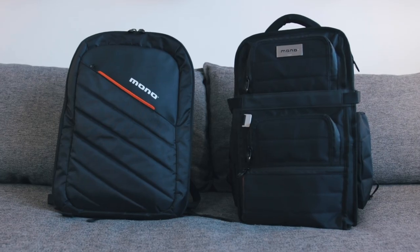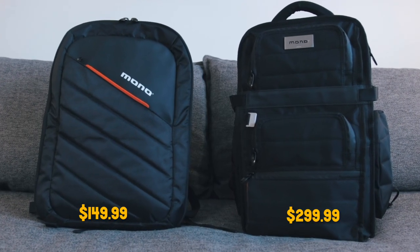So I thought it would be cool to check out the Flyby Ultra backpack with you guys today, but compare it to the Mono Stealth Alias backpack, which is half the price at $149. Mono were kind enough to send me the Flyby Ultra backpack to check out, and I had previously purchased the Stealth Alias backpack. I'm not being paid for my opinion or review of these products. So now that that's out of the way, let's get into the comparison.